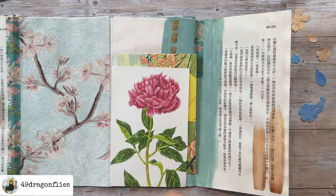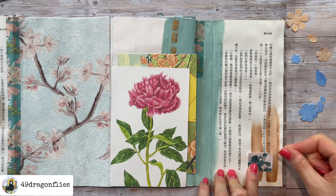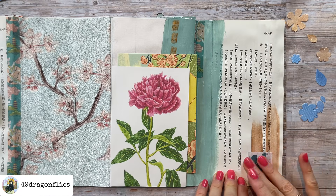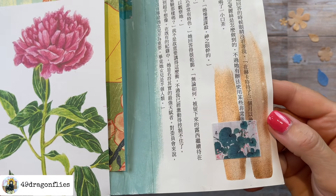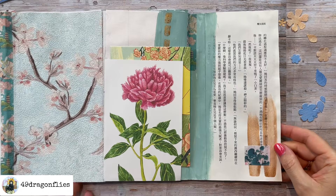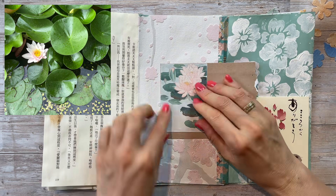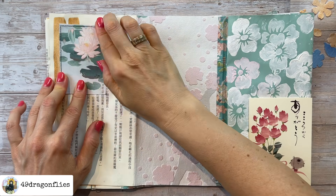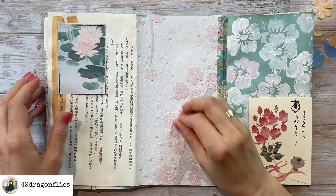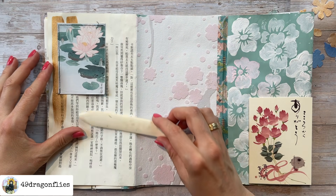Moving on — I have this little image here that I decided to put on the bottom right corner. That page had enough going on already. Then I'm adding this picture — the same one I used in my walk this morning — and I just added that as a top-loading tuck spot.